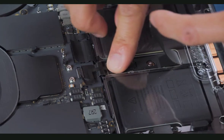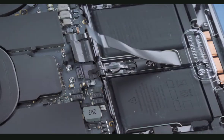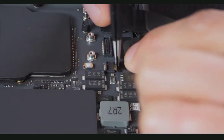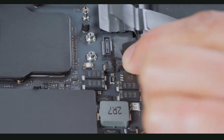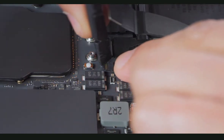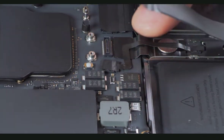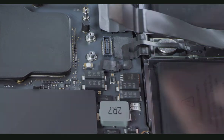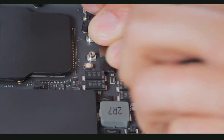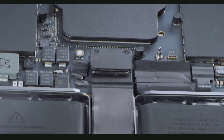Then press along the length of the cable to adhere it to the BMU screw and logic board. Reconnect the BMU flex cable using ESD-safe tweezers. Flip down the locking lever, then press the mylar tab to the locking lever. Now press the end of the trackpad flex cable to the connector on the logic board.